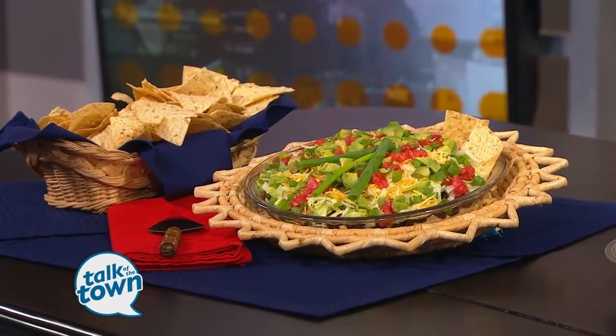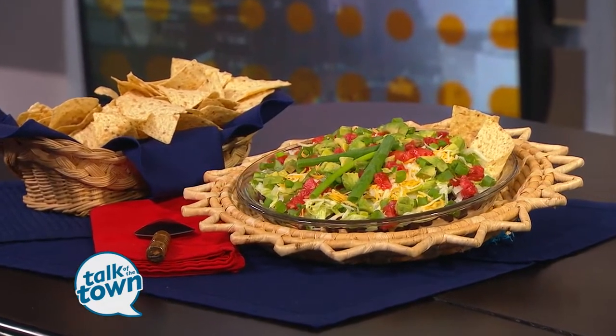Here's another favorite recipe for football parties, and your guests will never know that you've changed up the recipe to make it healthier. Ann Cox Easton is back with us from Kroger. I love seven-layer Mexican dip — it's so good.